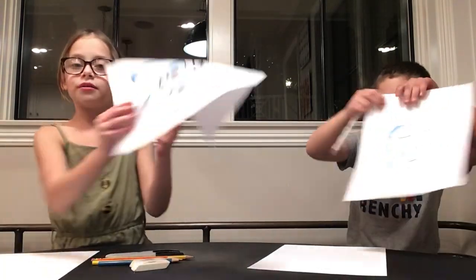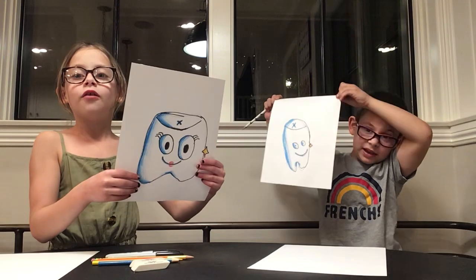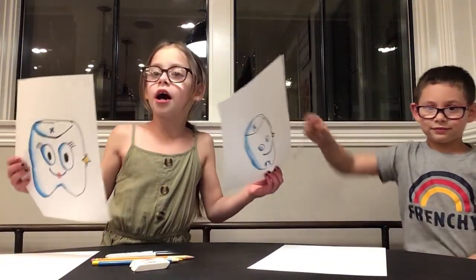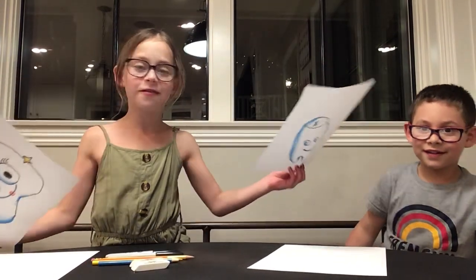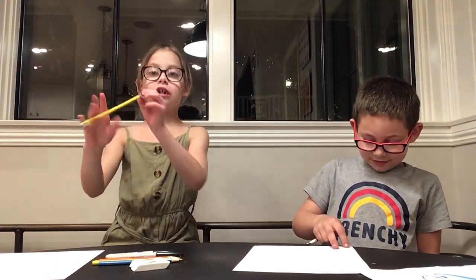Now we can show the examples. This is what the tooth looks like — they're all different kinds. You can see how his is skinny and small and mine is big. You can make ears wide and small, and you don't have to add lips. He made his a boy and I made mine a girl with eyelashes. We also added glasses — we got new glasses today! Okay, let's get started. Grab your pencil.